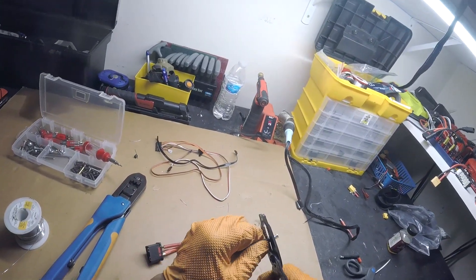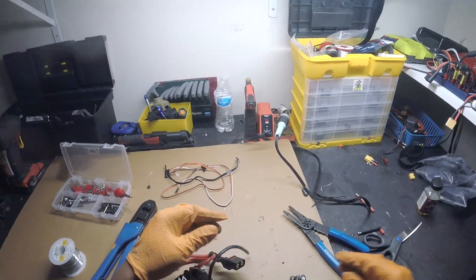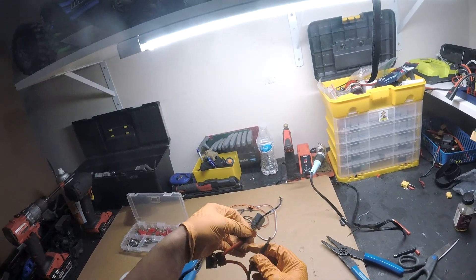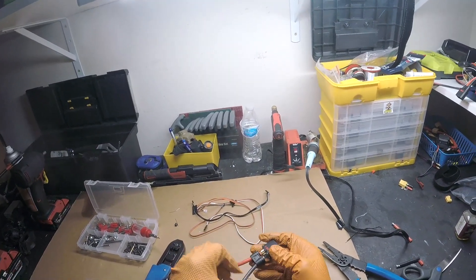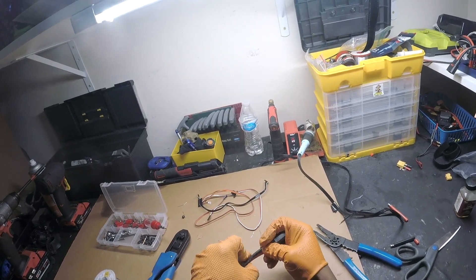Move some of the extra insulation - not really needed. Going to route our wire here, because you don't want to forget to do that. Oh my god, it sucks. It really sucks.